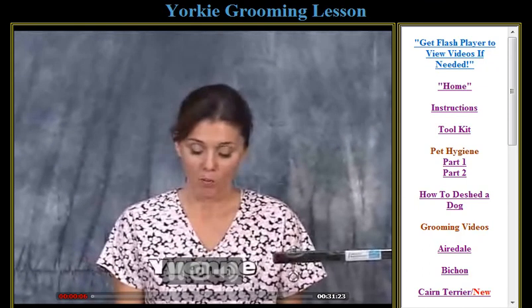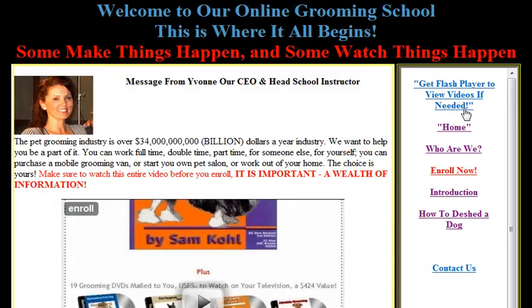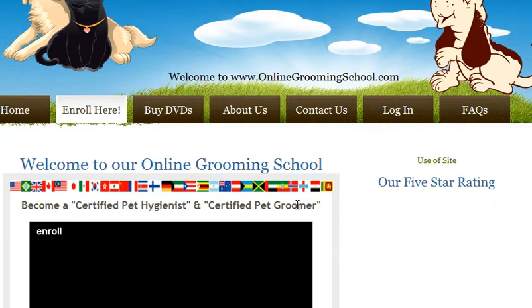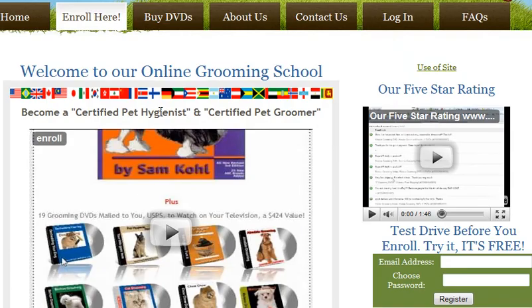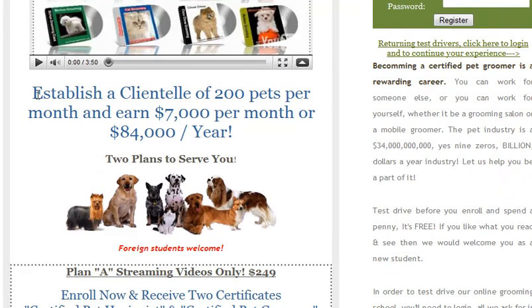Once you're convinced this is for you, you would click the 'Enroll Now' button. We offer two plans. If you go into business, you can establish a clientele of 200 pets and earn $7,000 per month, or $84,000 a year.